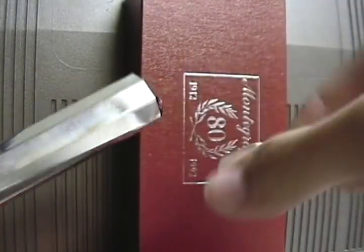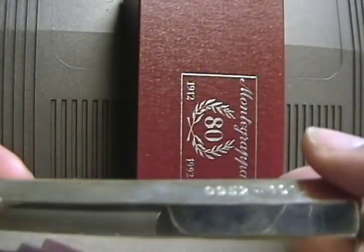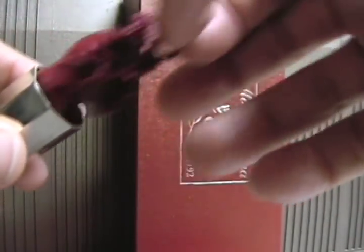And a very cool case it comes with. The cap comes off. This is number 952 of 1912 — there are 1912 of these made. It comes with a cool insert inside the case for the pen, so it doesn't bang up against the insides.